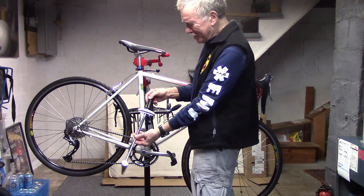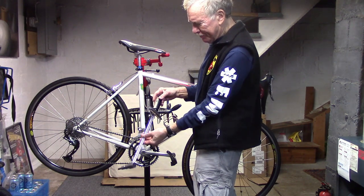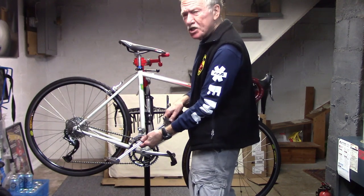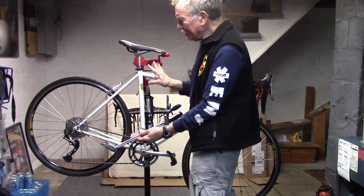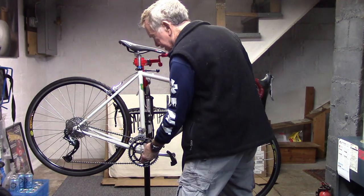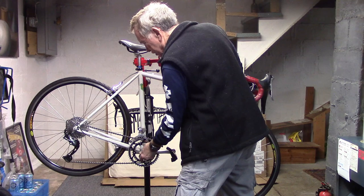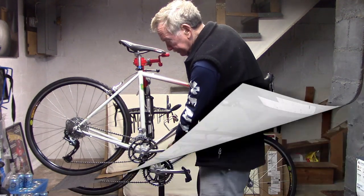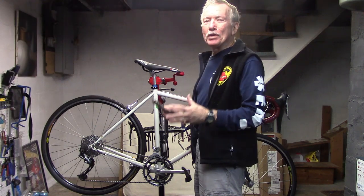Occasionally you'll see a mechanic use a long arm torque wrench measured in foot pounds. This is to achieve a very high torque. There are not many places on the bike where you use one — for certain bottom brackets you may use it to achieve an extremely high torque.